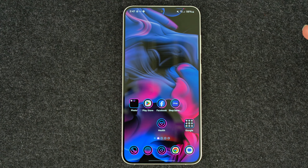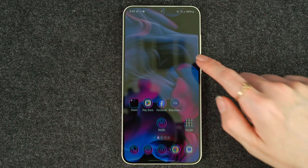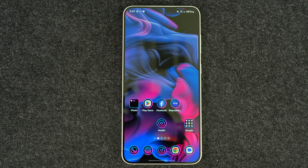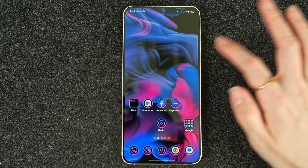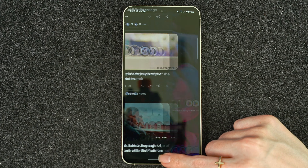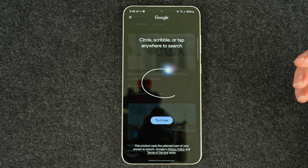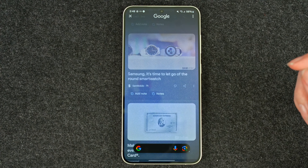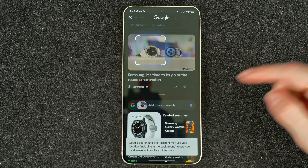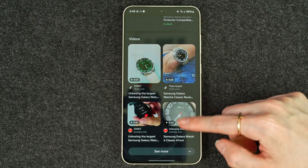Of course, I can't skip over the fact that we have AI features, and those features will be released to previous models. So if you have the S23 series, you don't have to worry about upgrading just to get those AI features. I believe they should be going to the Fold and the Flip as well. I think the most popular one is Circle to Search. We'll hold down the bottom — it'll say 'Circle, Scribble, or Tap Anywhere to Search.' We'll try it now. I'm going to circle the Samsung watch, and as you can see it's pulling up a lot of options for me to choose from.